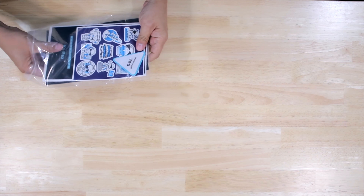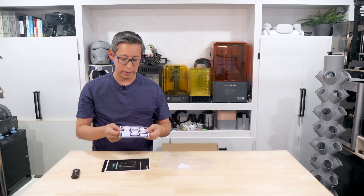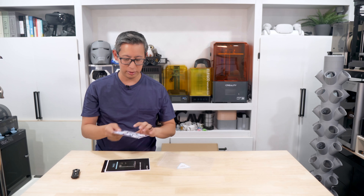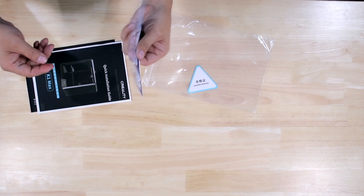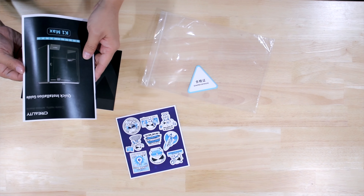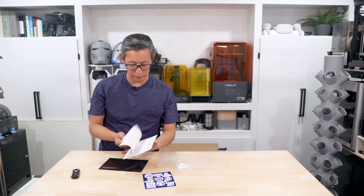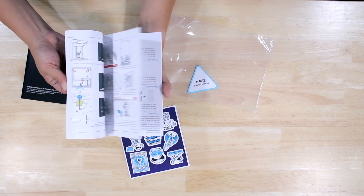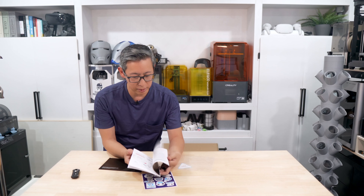This box ended up being a lot heavier than any of the Bamboo Lab printer boxes or the K1 Speedy boxes. This thing is pretty heavy. The box itself, with the printer in it, weighs so much more than all my other previous 3D printers that I've unboxed on any of my channels, hands down.